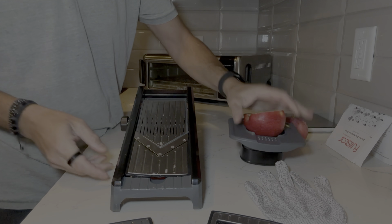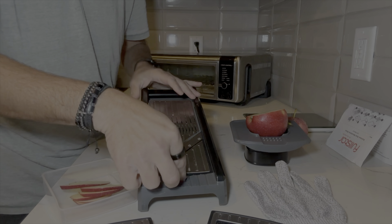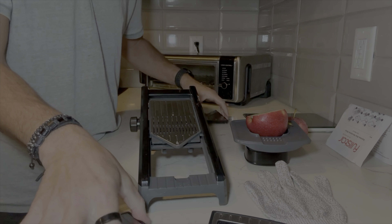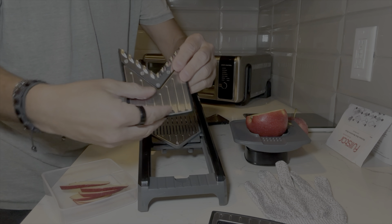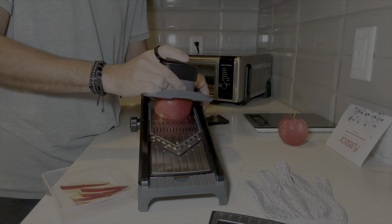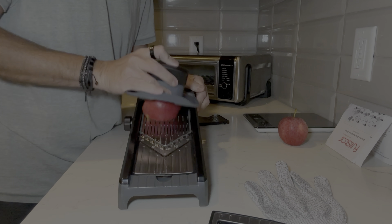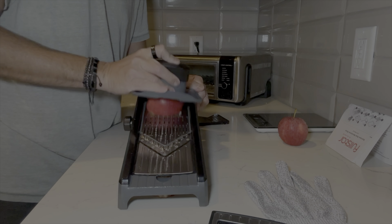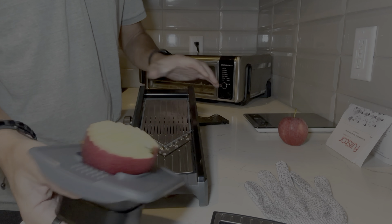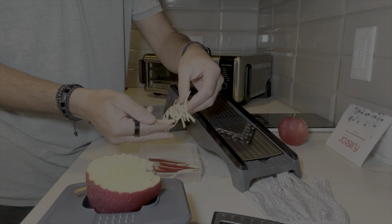Okay, so we did a few slices — look at that, pretty cool! That's this particular blade. For fun, let's do this one here — I'm guessing this one's probably not ideal for apples, but let's see what happens. Oh, it's making like shreds — pretty cool!